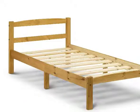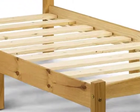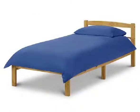The wooden slatted base lets air circulate around the mattress to help maintain freshness, and a generous under bed storage space is ideal for storing toys or bulkier items.